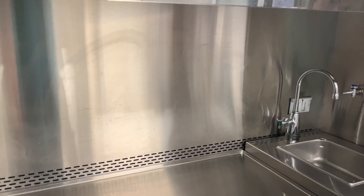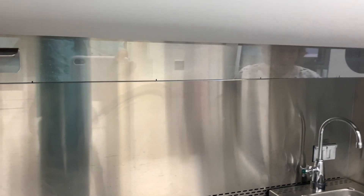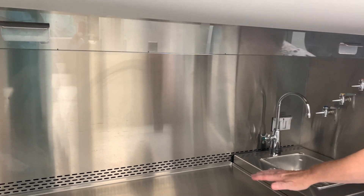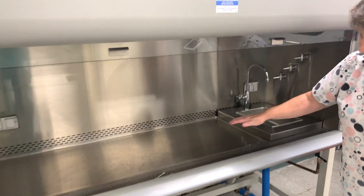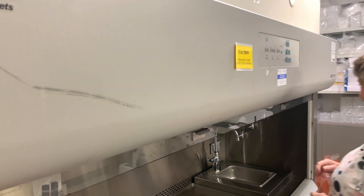It is a vertical laminar flow with an exhaust — very nice. Does it have fluorescent? Yes, it does. Does the sash come down? It goes down to about right here. The girls who came in with the disinfectant pushed it off but it's okay.